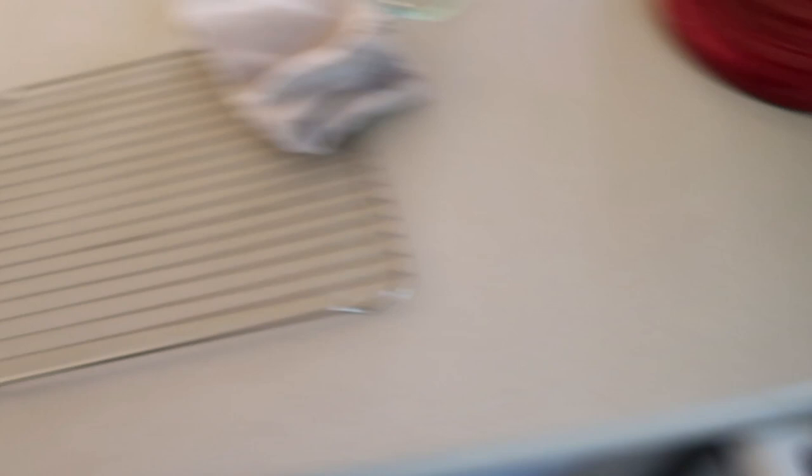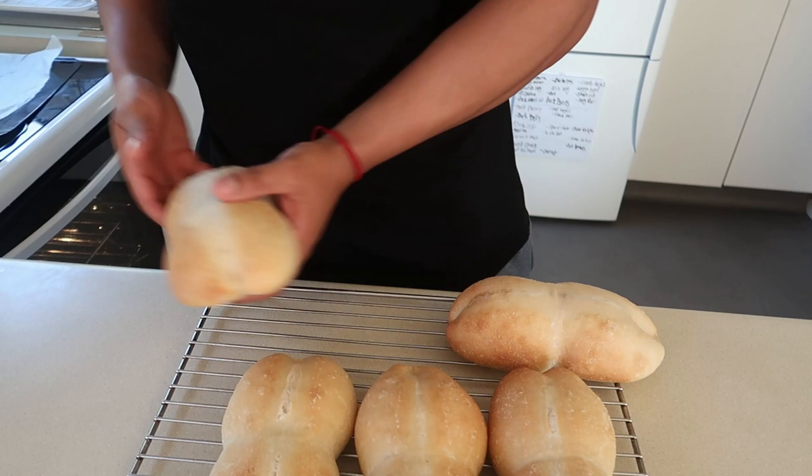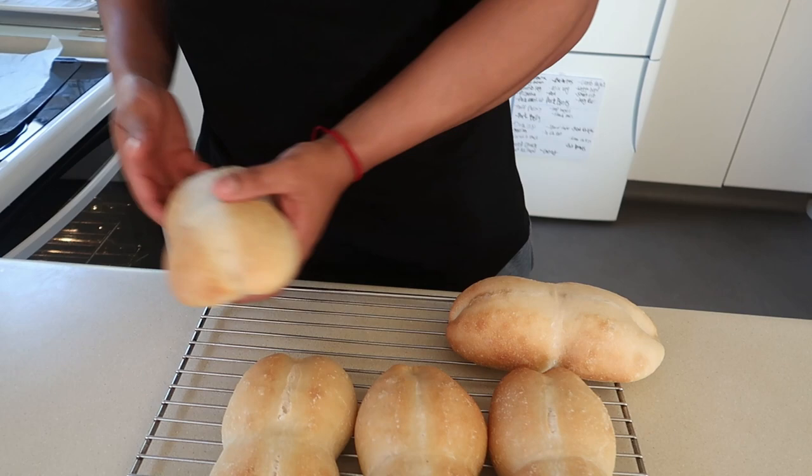Let's have a closer look — yes, beautiful! I love this color on my marraquetas, golden brown — it's gonna be crispy and fluffy on the inside. It's fresh hot out of the oven so I'll give it like five minutes to cool down slightly. You can see here the lines aren't as prominent as I'd like, that's just because I'm using a chopstick — I swear this bread is gonna make me go to the hardware store to pick up a dowel.